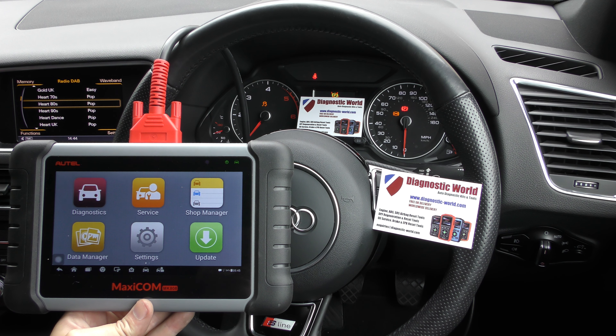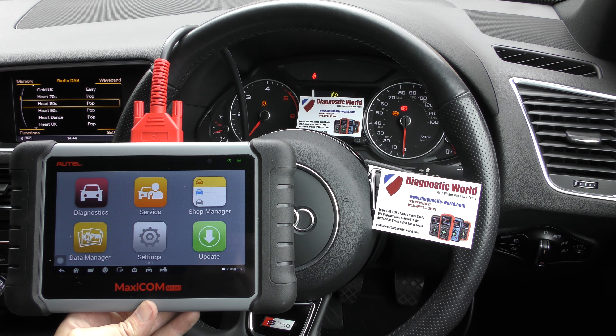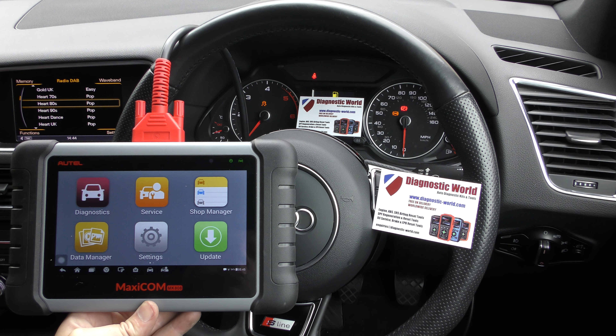Hi guys, thanks for tuning in to this latest ScanTool Network video. In this video we're going to do a very short demonstration of the MaxiCom MK808 kit working on an Audi vehicle. We're in an Audi Q5 here.